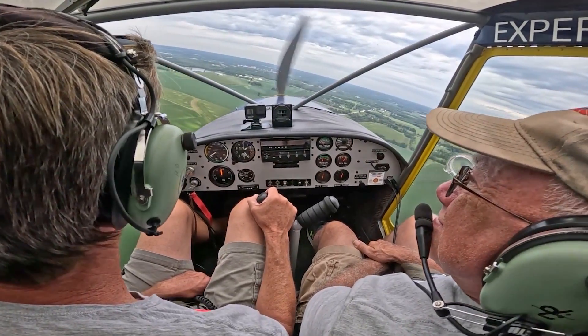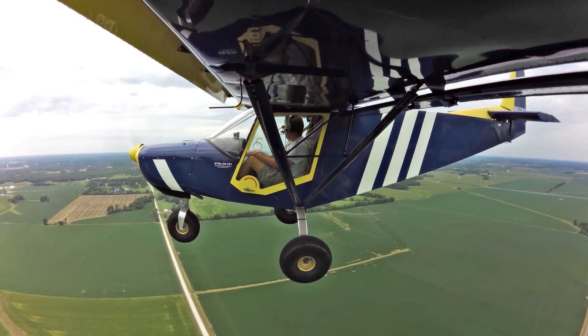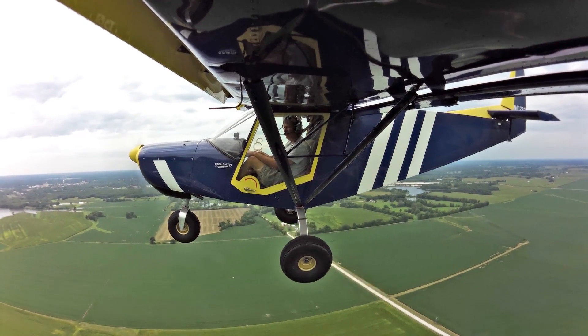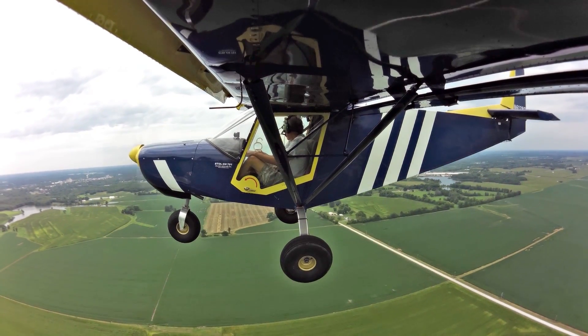The thing is, you just need to build yourself up to it. Don't start off very short — work yourself up, learn the airplane, learn your systems, and then start building toward shorter strips. Because sometimes that's a little bit too short. And it's not the plane — more likely it's the pilot. Or the conditions are just not right.